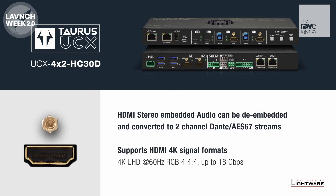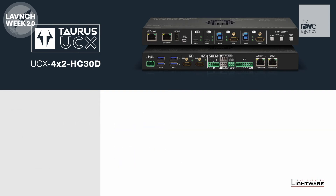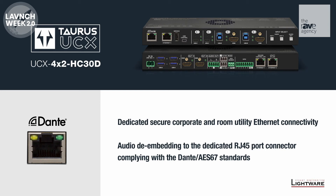Taurus is fully HDMI 2.0 compliant and includes a matrix switch. For audio, we can break out any source to an analog output or Dante and AES67 standard.